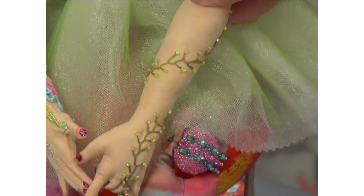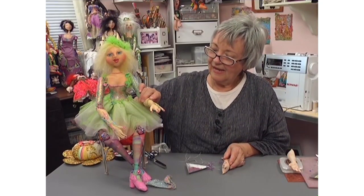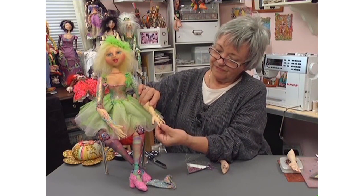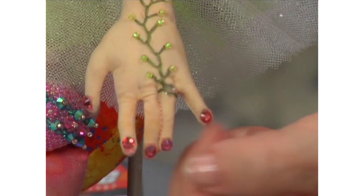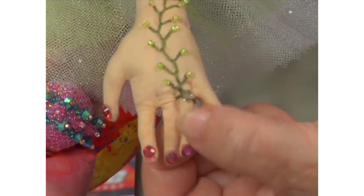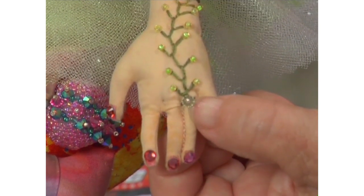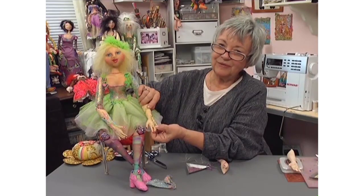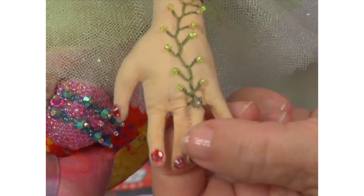When I got down to her hand I wanted to give her a ring. On her fingers I've added a little crystal to the end, and I've wrapped the embroidery floss around to create the look of a ring, then added a crystal at the end. You would go through the crystal, add a stop bead, back into the crystal, and that anchors it.